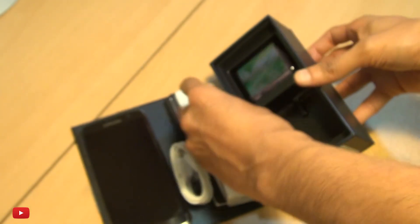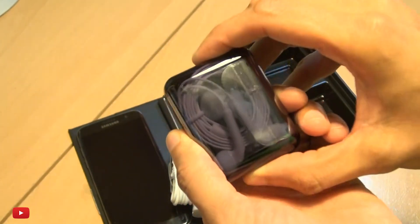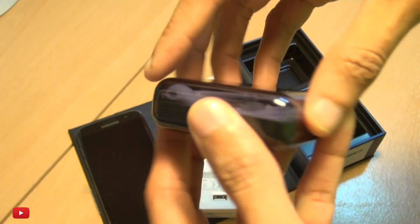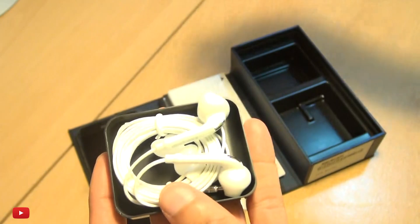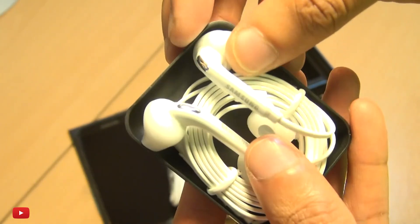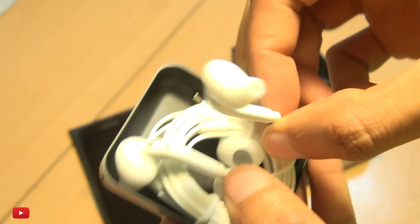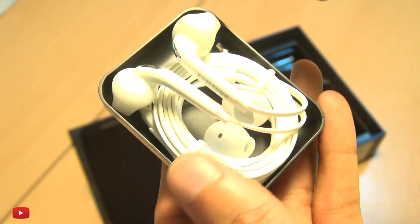We've also got the earphones here in this completely clear case. Getting those out — standard looking Samsung earbuds with Samsung branding and some chrome accents, and you've got the silicone bud here which feels pretty good.